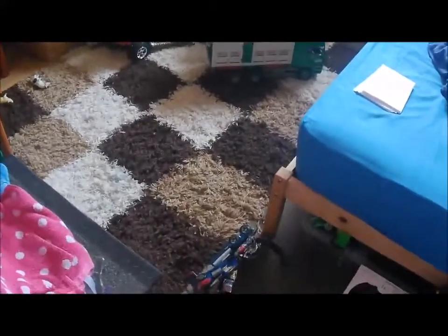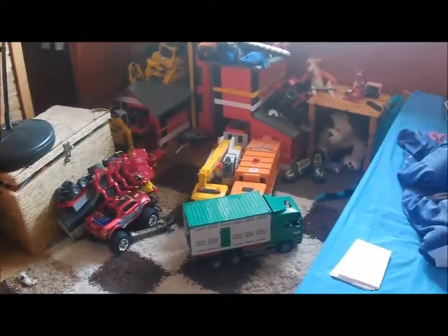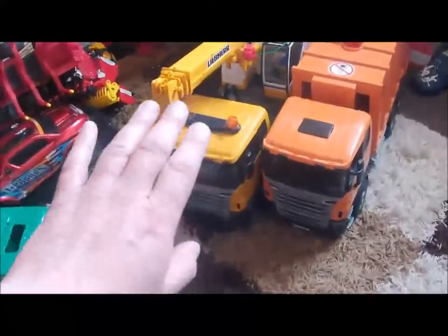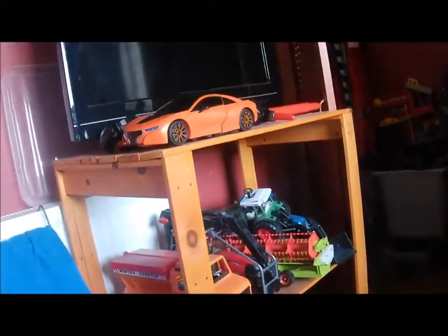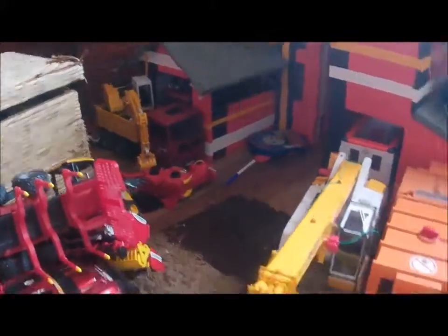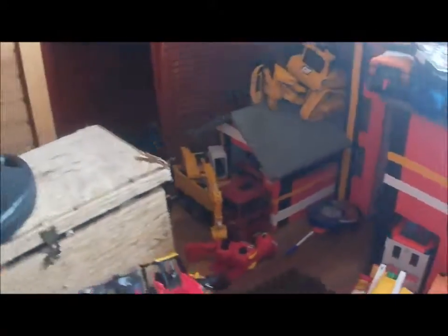I'm just getting to that sort of fitness stage now where I feel I can do a little bit more work, so I'm going to push myself and do my best. Before I can really do up this room I've got to do something about all these toys. As you can see, young David is a Bruder toy enthusiast — these are about 1 to 16 scale. He's got loads, been collecting these since he was about two years old. Ambulances, fire engines, construction vehicles, a bin lorry, farm vehicles — you've even got a combine harvester.